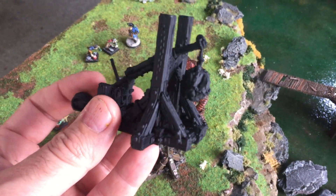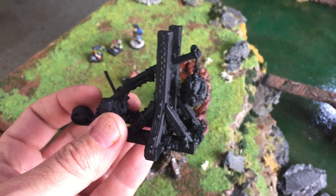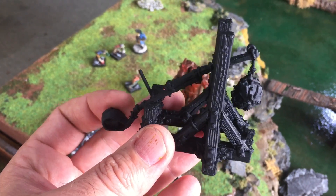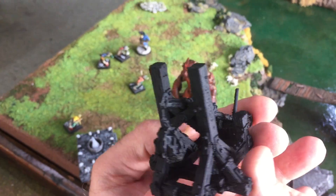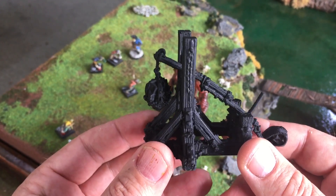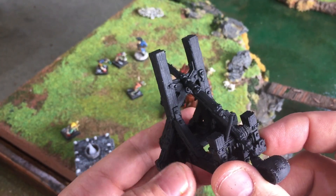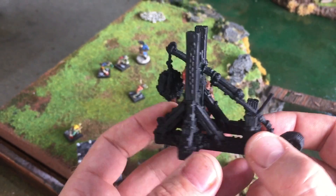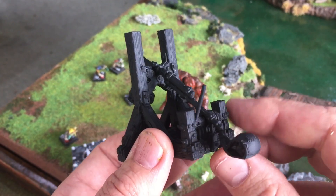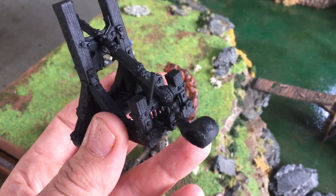People have asked me to give them an idea of the resolution possible with a 3D printer. This is the trebuchet printed at 0.1mm on the Prusa i3. It costs about a dollar fifty to two dollars in plastic, takes about six hours to print at 0.1, so you could print two of these a day — ten in a week. This is the kind of quality you get with a Prusa i3 or a good 3D printer.